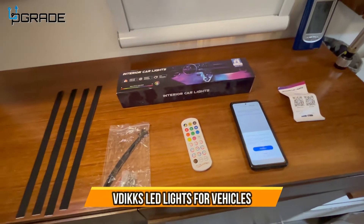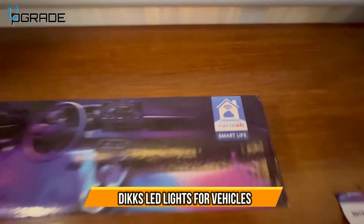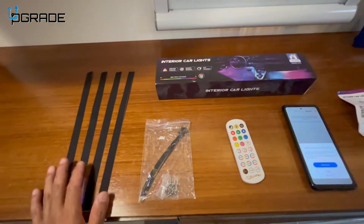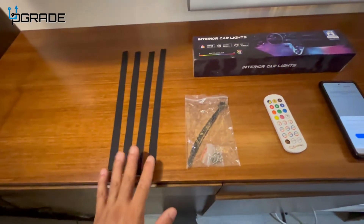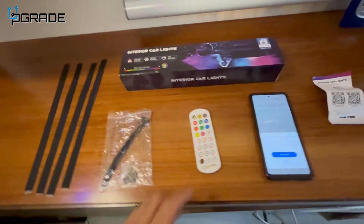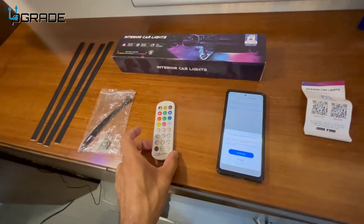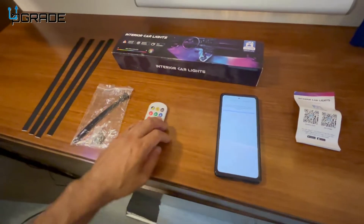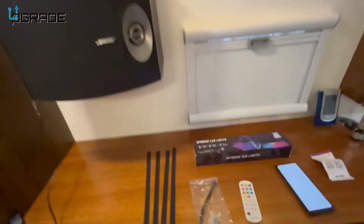Here we have the interior car lights by Yoon Home. They're already set up temporarily in my RV. They come with accessory velcro, zip ties, screws, a handy controller for all the functions, and apparently they can connect to an app. I will show you what they do and what they look like.